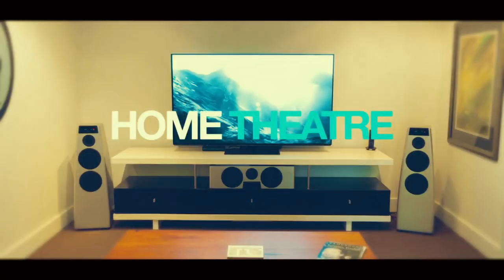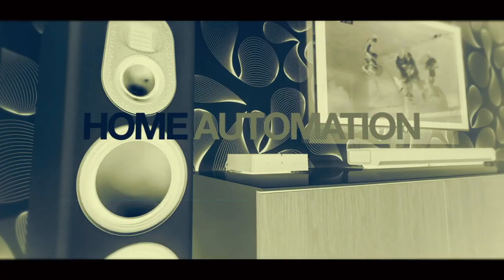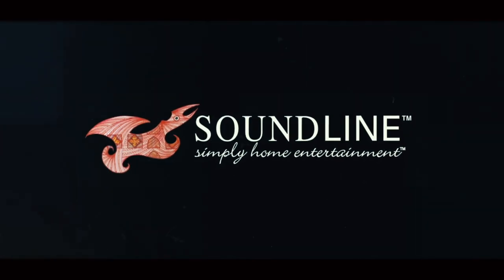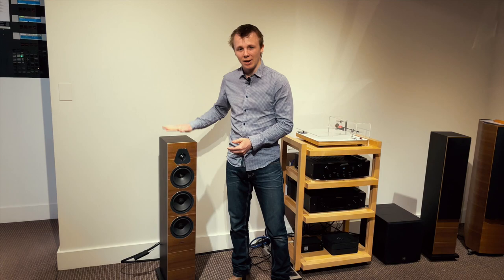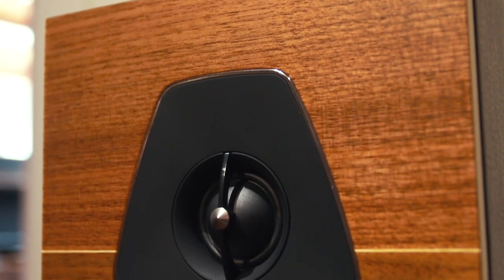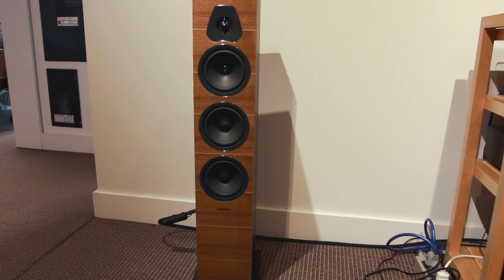Hey everyone, how's it going? My name is James and welcome back to The Soundline. So today we're just doing a real short video for you guys, basically just to announce and let you all know, we now have the Sonus Faber Lumina 3s and Lumina 1 bookshelf speakers in stock, ready to go to some happy customer.